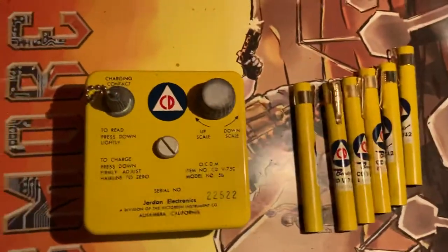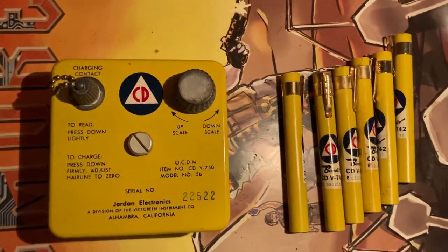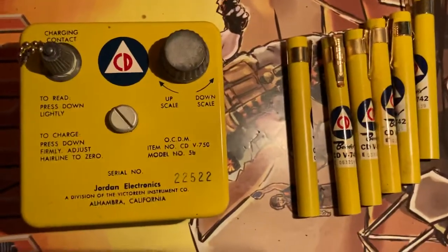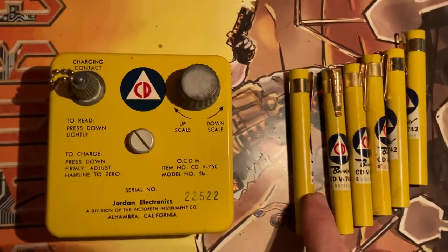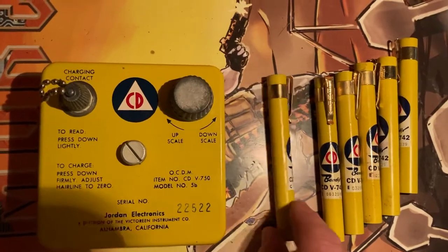Hey guys, Johnny Osprey here. I have here a CDV 750 dosimeter charger and six Bendix CDV 742 pocket dosimeters. I've already put a battery in this. We're going to test to see if at least one of these has a working fiber inside.